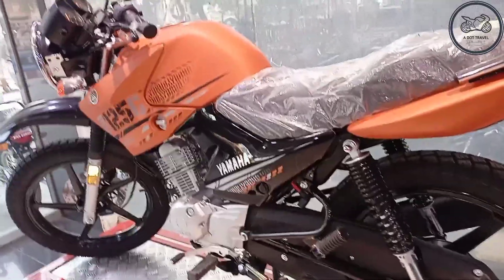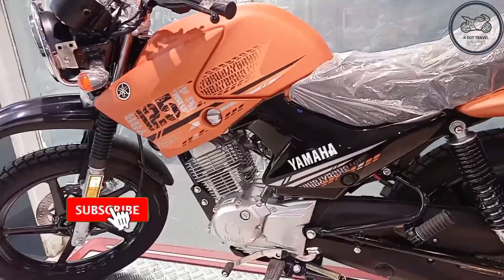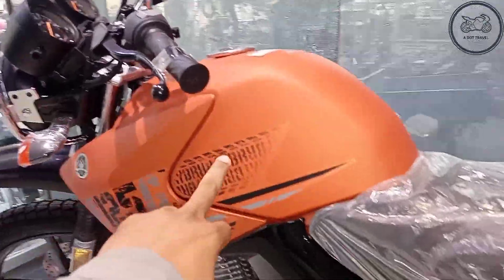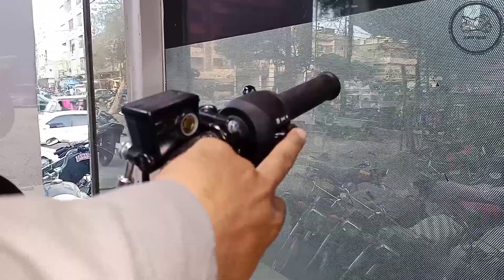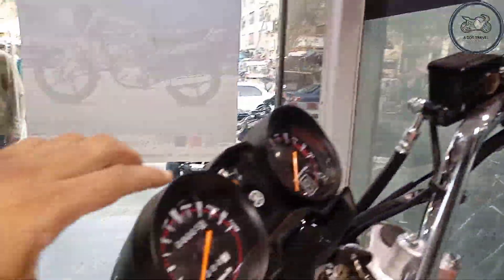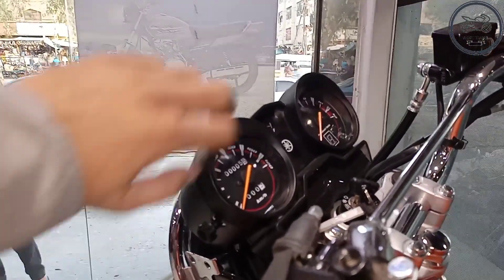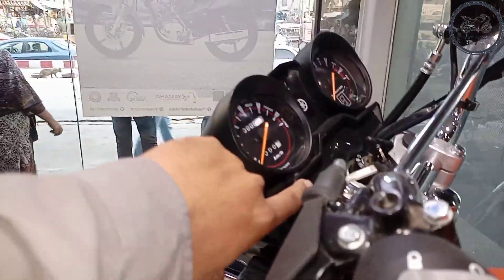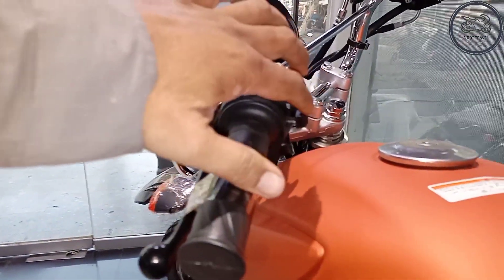The colors available are white, brown red, and this orange — three colors available here. There is also a blue color and red color. Now we will see the fuel tank. The fuel tank is 13 liters. There is a self-start and headlight button here. You can see the meter — speedometer, RPM meter, fuel gauge meter, and indicator option.